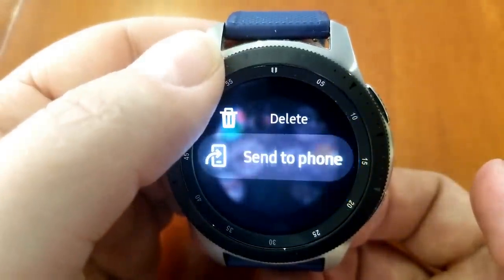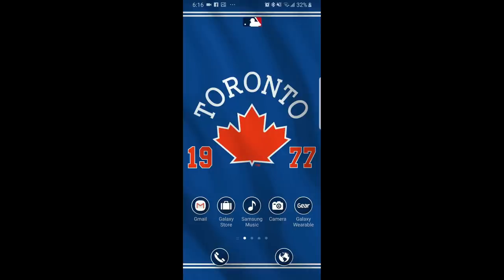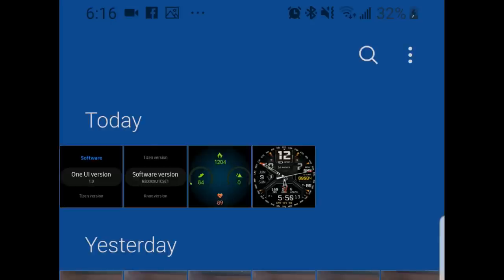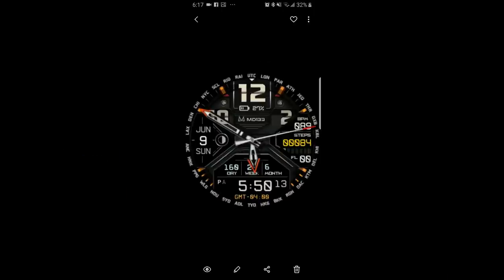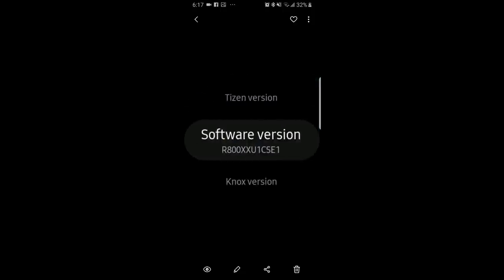Once the photo is sent to your phone, it's really easy to access. Just open up your gallery from your phone and all your screenshots are going to show up there, at which point you can edit them or send them to a friend via email, text, or messenger. It's a cool little function that's already built into your Tizen software, and I have tested this both on the pre and post One UI interface, so it does work on both versions.